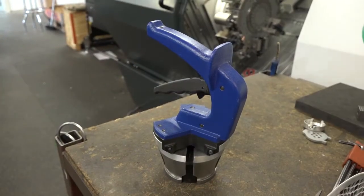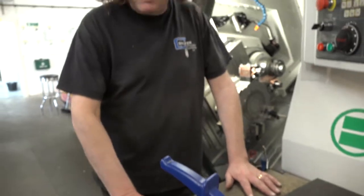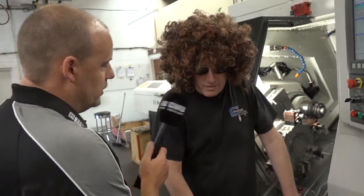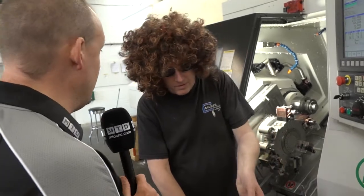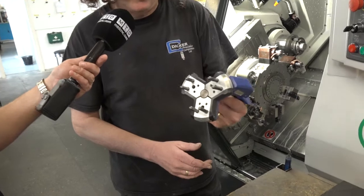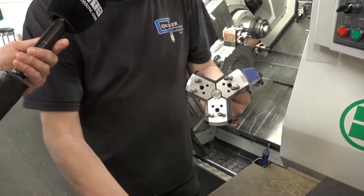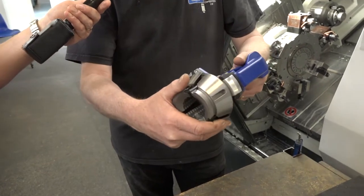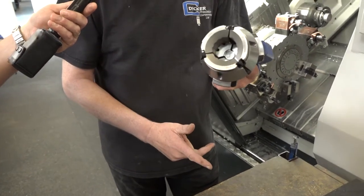This is the traditional way of doing it, but Heinbuck developed their quick change system. Let's go over to the new Belia machine. So this is a collet here, and this is the quick change clamping system. Just talk us through how this works and how much faster it is. Well, this is the tool for taking the collets out — insert that in there, pull the trigger, and that's it, it's ready to go in.